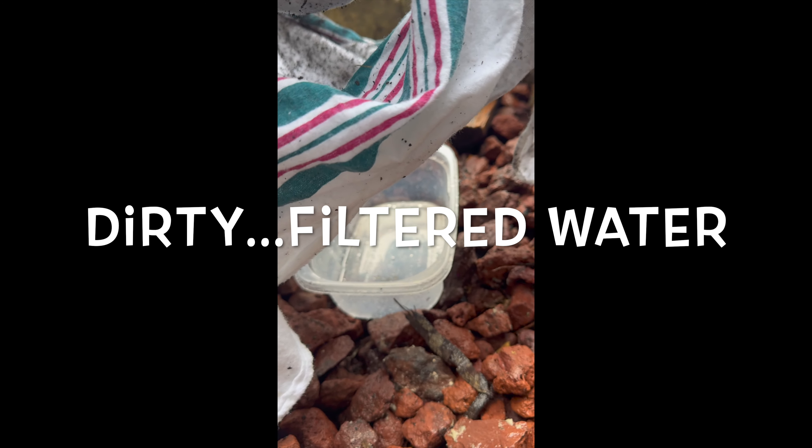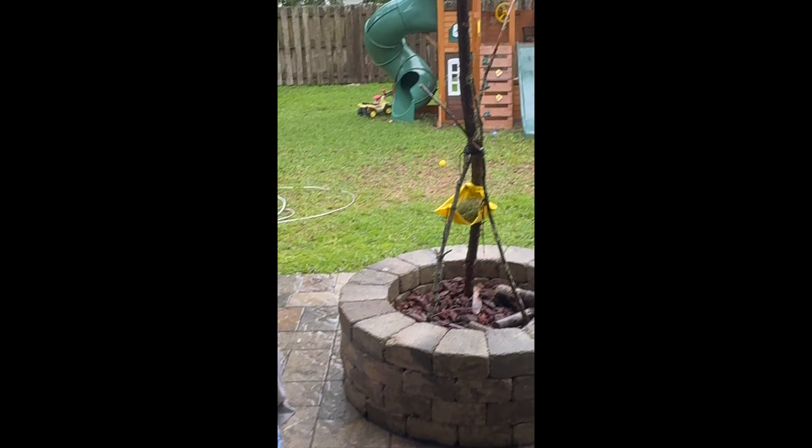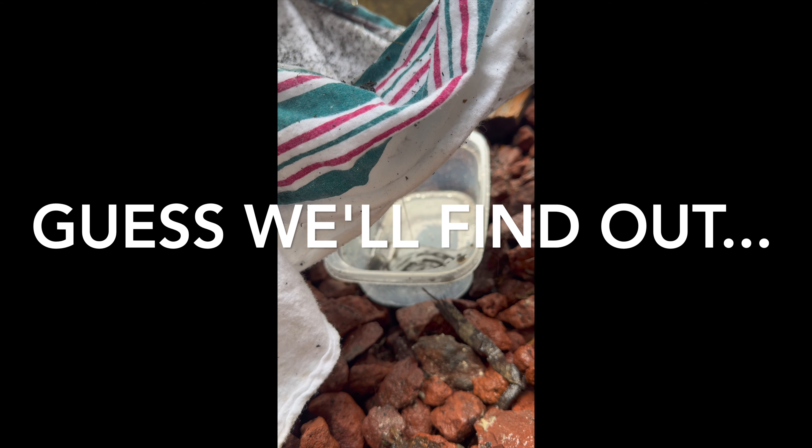That looks dirty, but that doesn't mean it's not safe to drink. It might be a little dirty, doesn't mean it's not safe to drink. But it's not going through the charcoal all the way — we didn't get enough charcoal, guys. All right, that could be good water to drink. We don't know if there's enough charcoal in there, but all right, that's good.